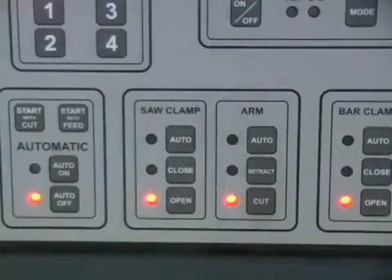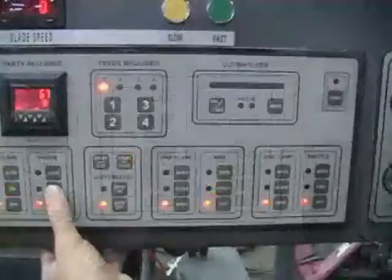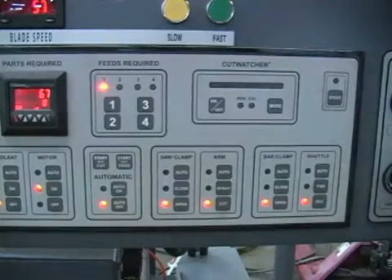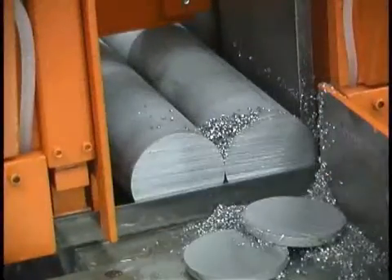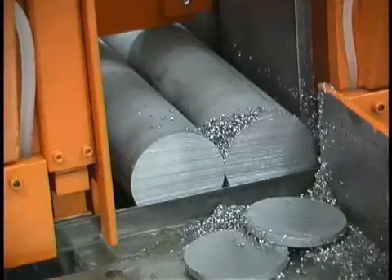For a single manual cut, clamp the material by pressing the close button on the saw clamp and/or bar clamp button panel. Start the motor by pressing the on button and the second safety start button simultaneously, and then press the cut button in the arm panel. When using this manual cutting technique, the motor remains on and the arm stays down when the cut is complete.